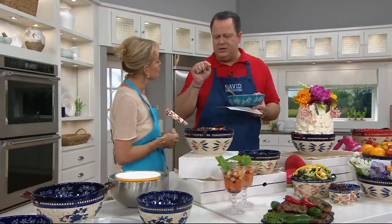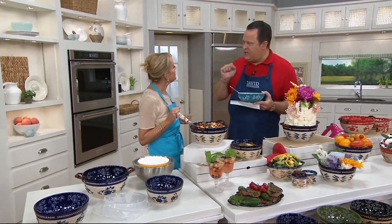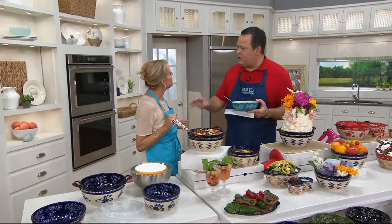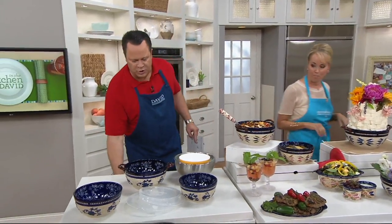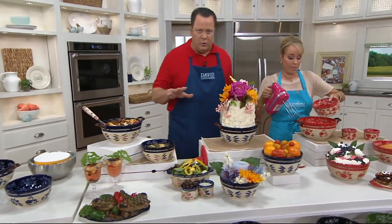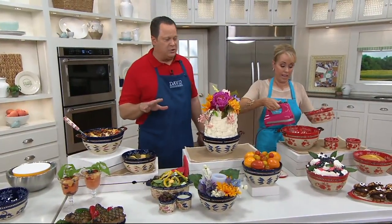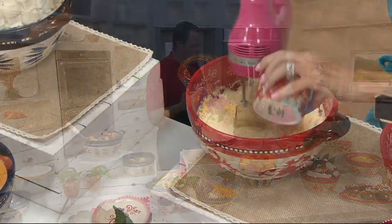I love that your chef made this with shells. When I was a little boy, Mom used shells in her mac and cheese because they hold the cheese sauce. Chef David, who works with Temptations, is awesome. This is also the bowl you're going to use for mixing. Because at Temptations we like to mix, bake, serve, and store.